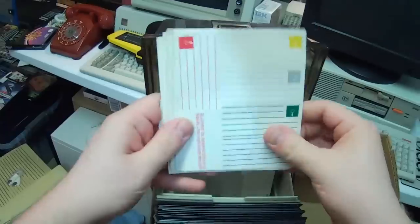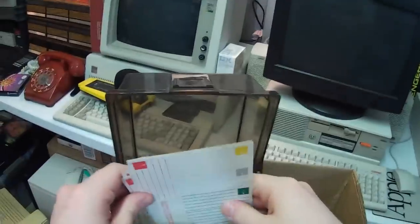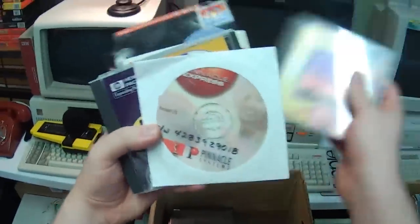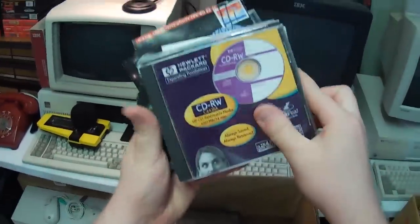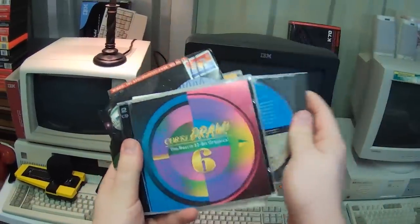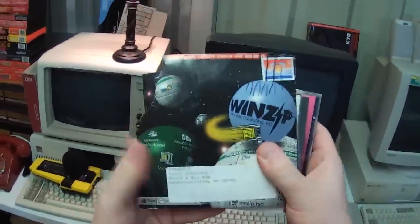Dangerous Dave! Look at all those floppy labels — well, the labels are floppies, I mean the floppies have labels. Some random software in here too — we got CorelDRAW, Pinnacle Express, and some blank CDRW media. Multimedia US History. Ooh, more CorelDRAW. Acrobat 3.0. And WinZip?